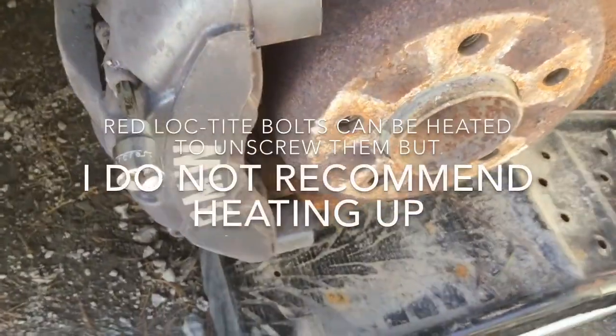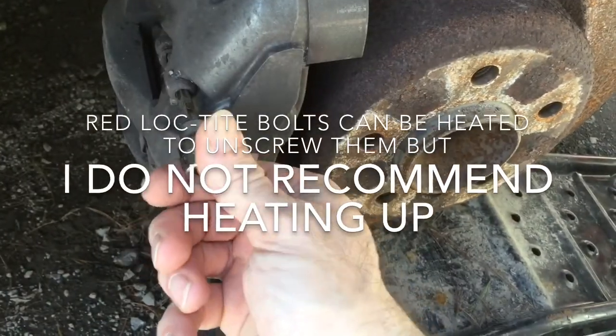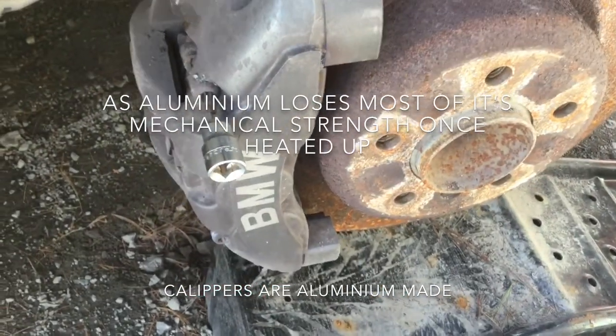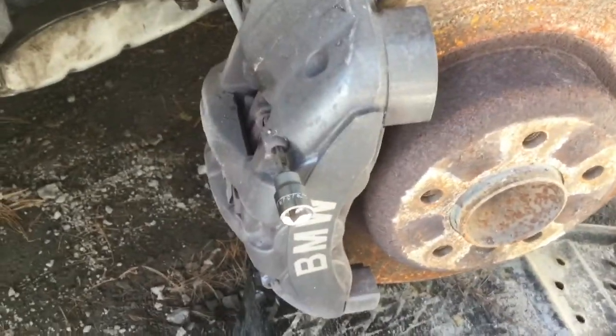What I want to do is break them free because they've been sitting there for a long time. These are one-use torx bolts — the torx I have is 40. The new ones are Allen key driven. So I'm going to break the four of them here and on the other side. This would be the first step.